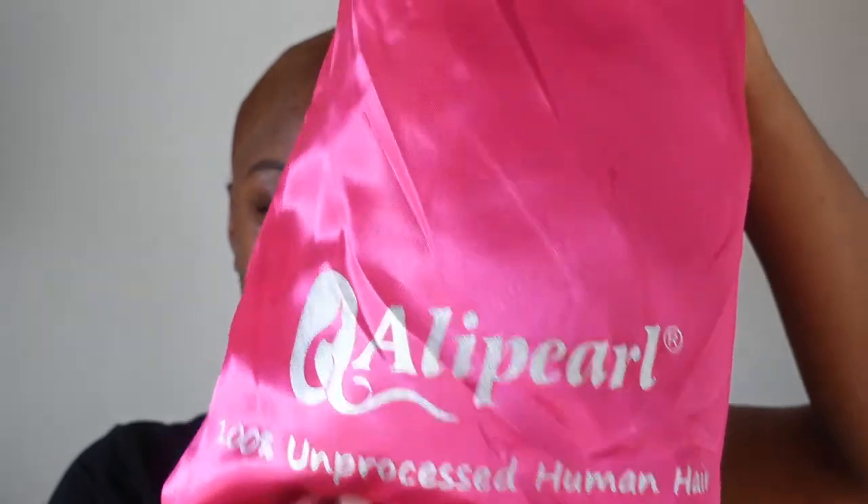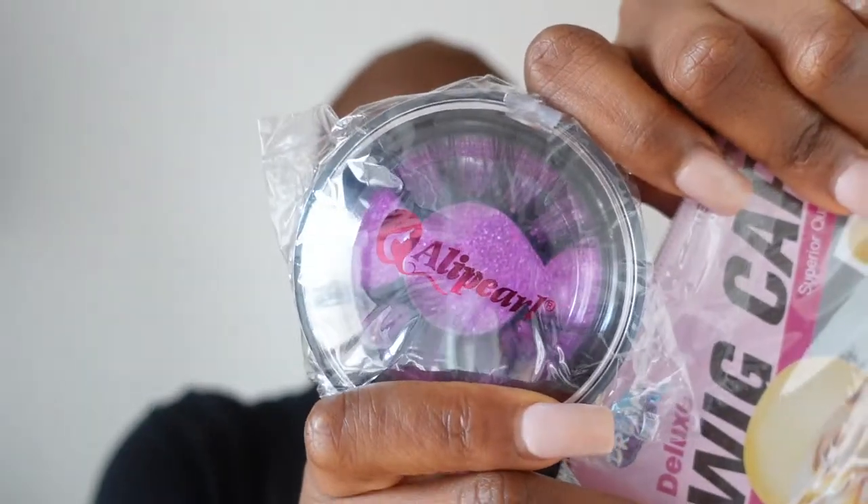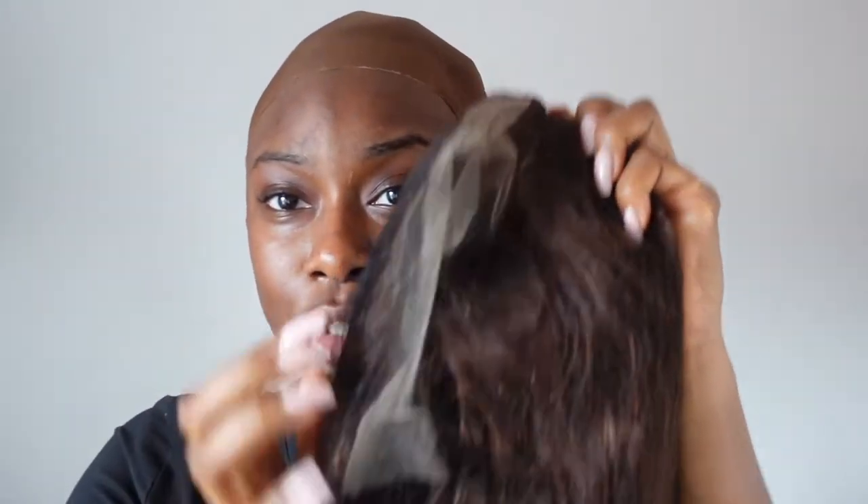I was kindly gifted this wig by Ali Pearl Hair. They gave me a really nice chocolate brown wig — I'll show you that in a second. They also included two bald caps, a little headband, a cute pair of lashes, an edges brush, and a melt band. We love a fresh melt band! They gave me a 22-inch 13x4 HD lace frontal wig, and this wig is literally so nice.